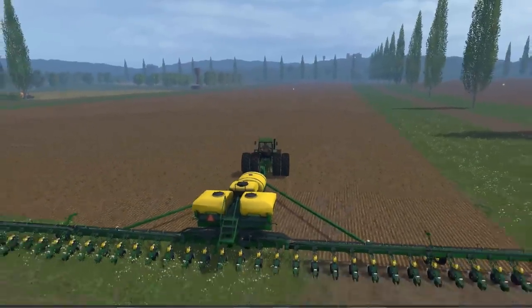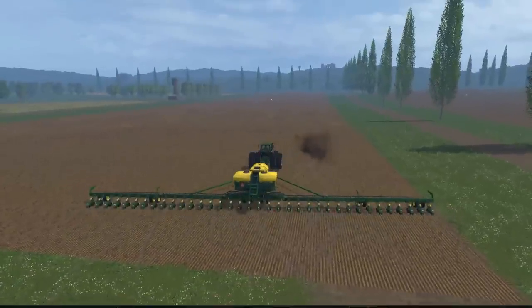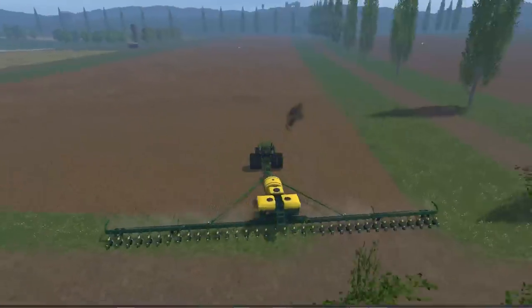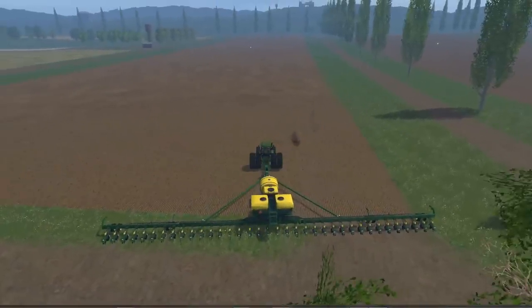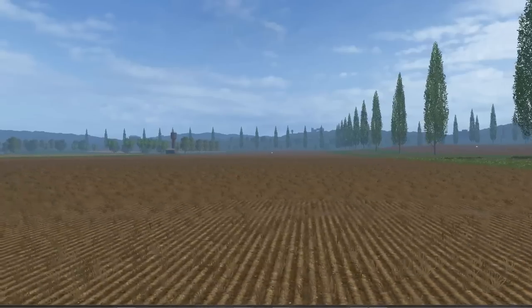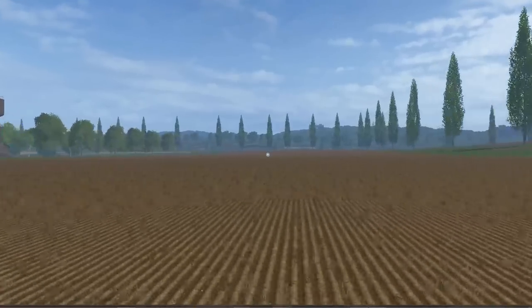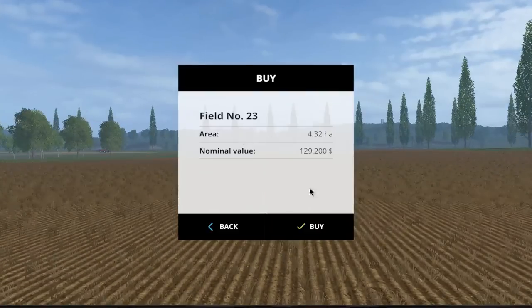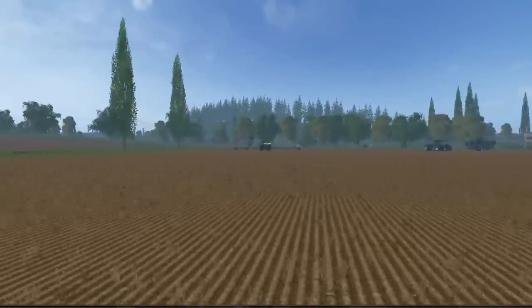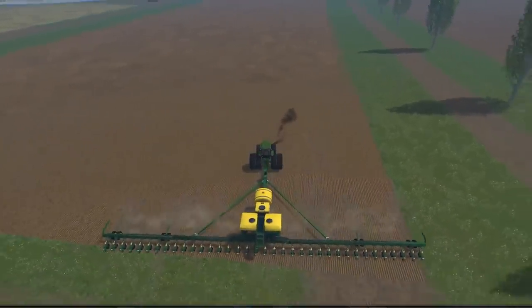I'm going to seed some of this myself — oh, you can tell it's working. I thought I had to plow but actually the issue was I don't own this field. Let me quickly fix that. Sorry about that, I thought I owned this field. Okay, back we go — let's turn this on and start again.